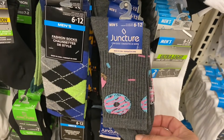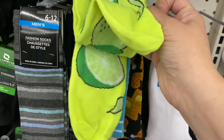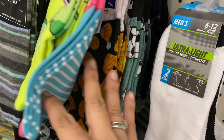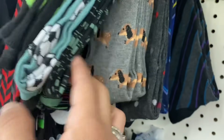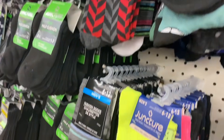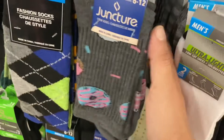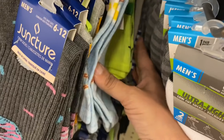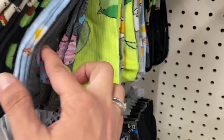Here are some men's novelty socks distributed by Greenbrier. We have donuts, a neon sock with limes, sharks, chicken and waffles, soccer ball, argyle, video games, dachshund, avocado, gray donuts, beer mugs, eggs and bacon, and the taco socks I've been looking for.